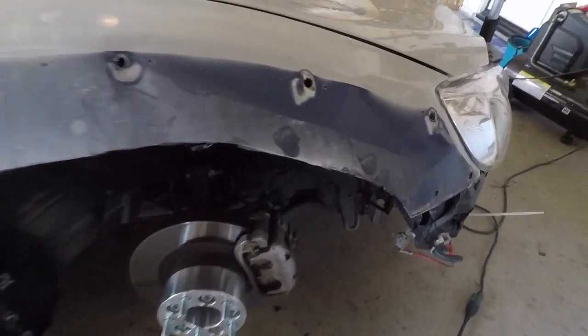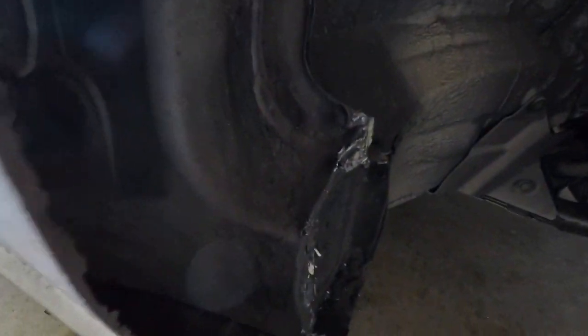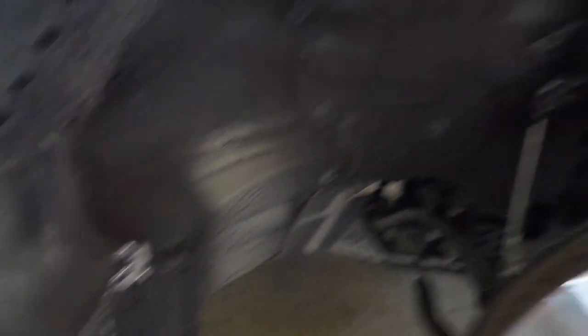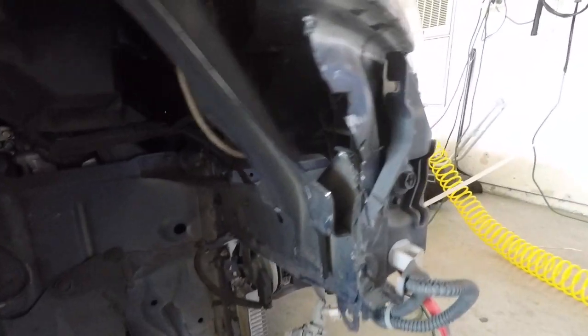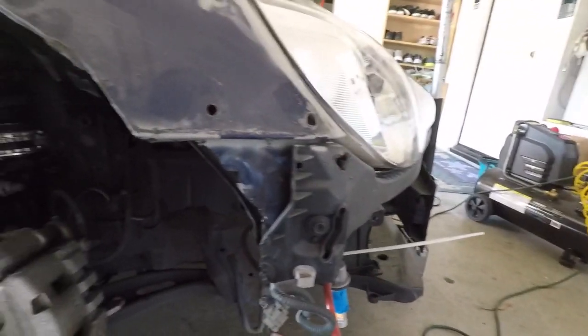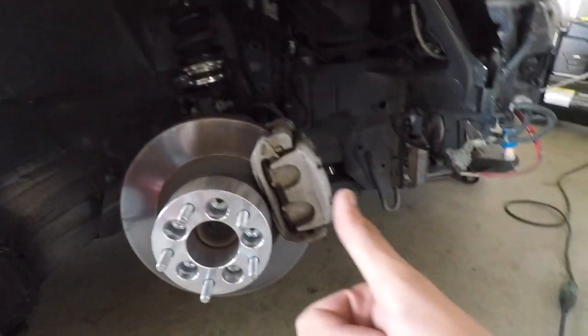I think I beat the living crap out of this car enough to fit these wheels. I pretty much flattened this side, hammered the top ledge a little bit, and cleared this space as well — just like the other side. I'm tired. Let's throw the wheel on.